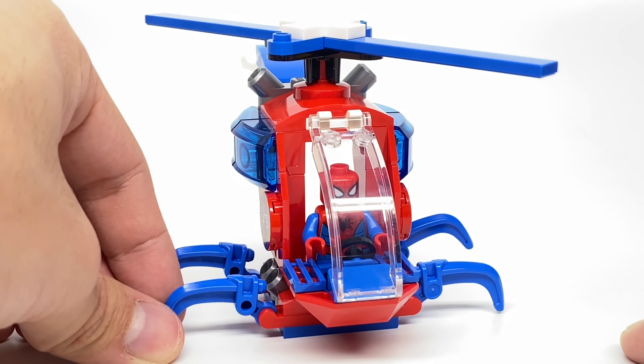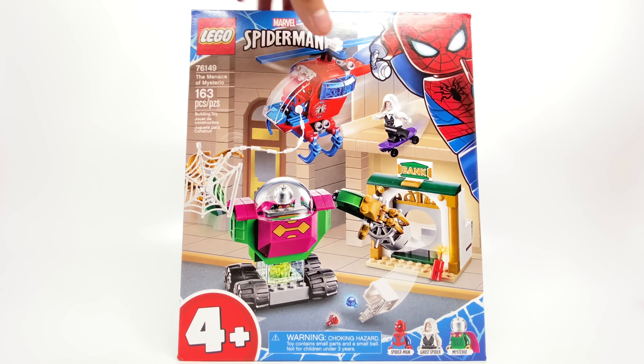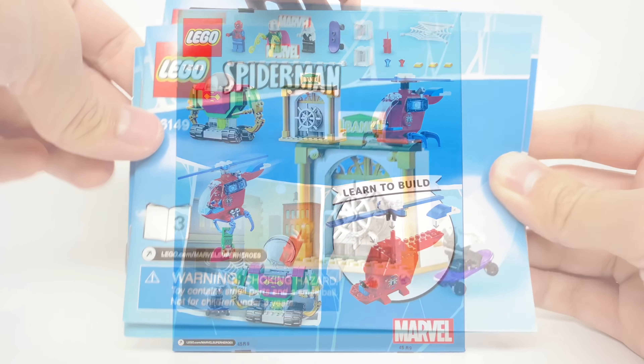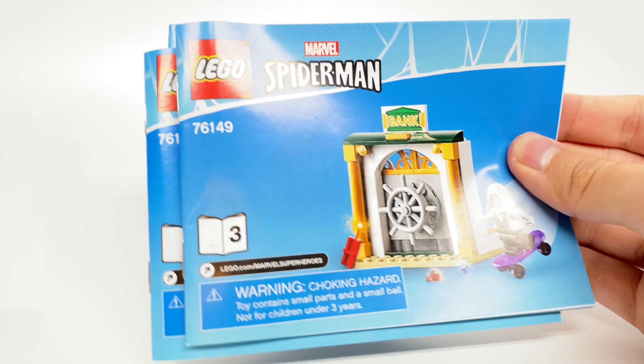But that's it for the build of the set. Let's take a look at the packaging and then the final verdict. The box is that $20 box size flipped over, so it's a $30 long boy. At the back you can see different shots of the set. There's a total of three instruction booklets, one for each separate bag, which encourages family building — I love that.